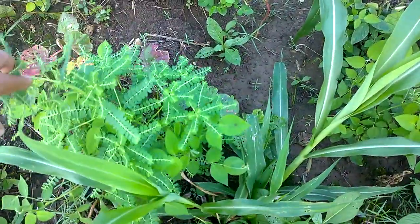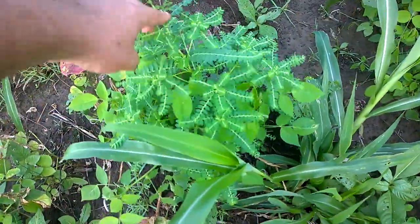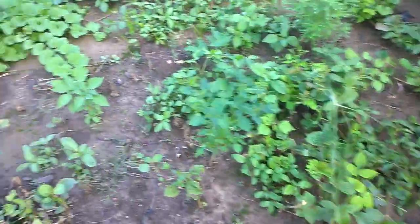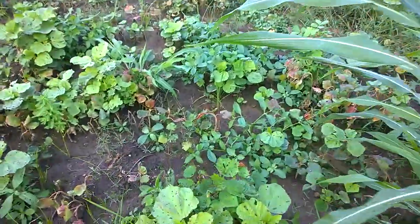Here is another one. I think I know the name but I forgot. This is a very common weed in India. Some more sampling — we have a very large varied sample of broadleaf species growing in this field.